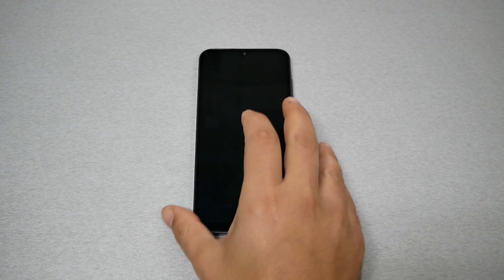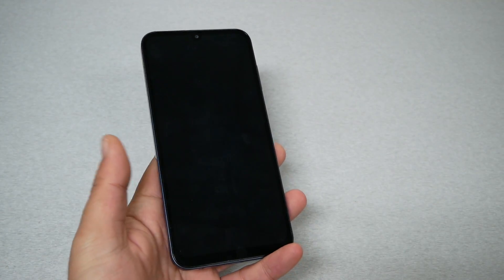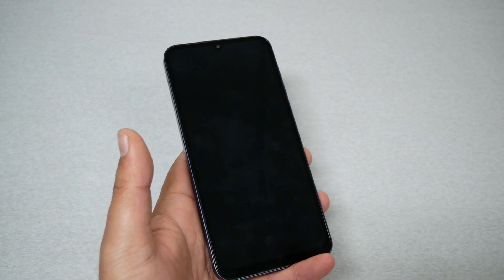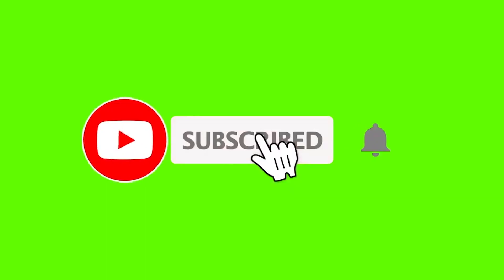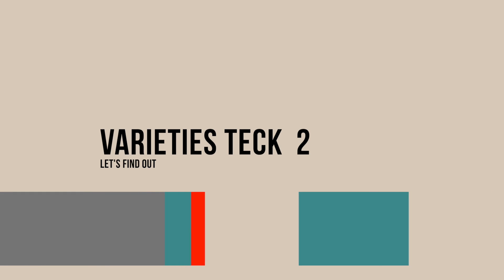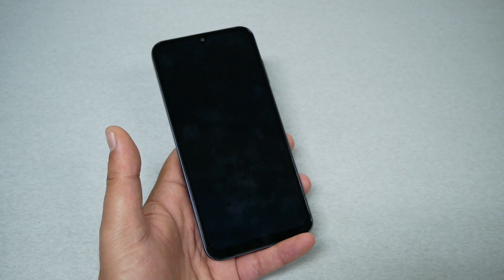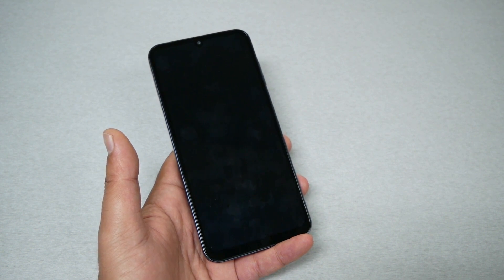If you own the Samsung Galaxy A25 and the phone shows a black screen or is frozen and doesn't respond, I'm going to show you a very easy tip that will avoid you going to a store and wasting a lot of time. First, if your Galaxy A25 doesn't respond or has a black screen, make sure the phone is charged — sometimes if the phone is not charged it won't power on.